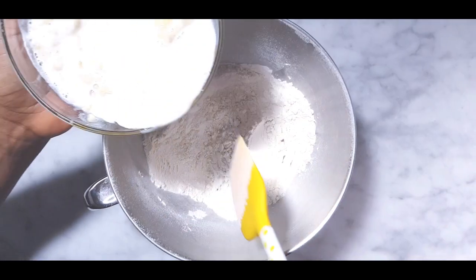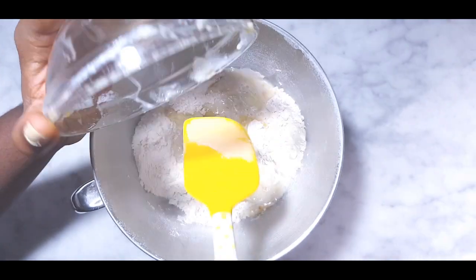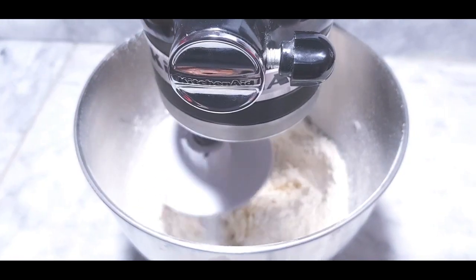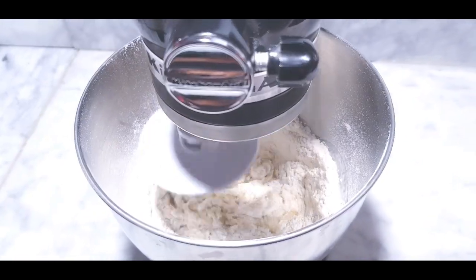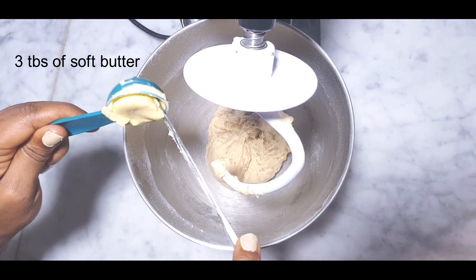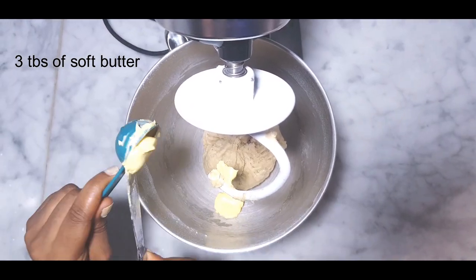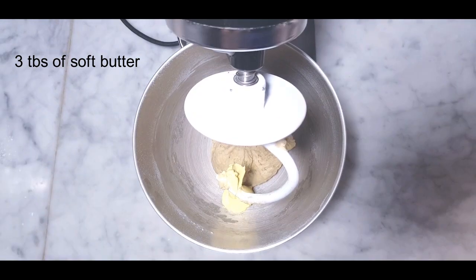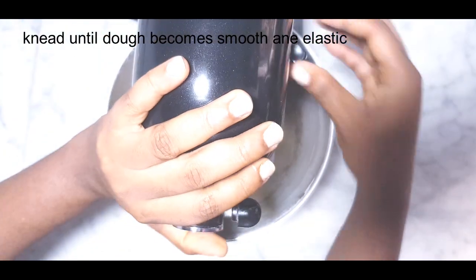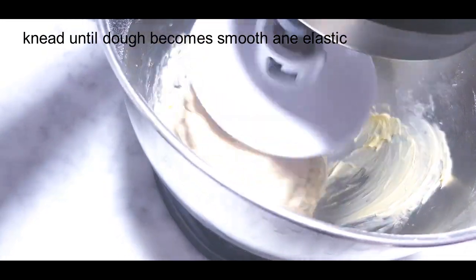I'll pour the wet ingredients into the dry ingredients, then use my mixer to knead it until the dough comes together. Now add three tablespoons of soft butter. You can knead this dough by hand for eight to ten minutes until it becomes smooth and elastic.